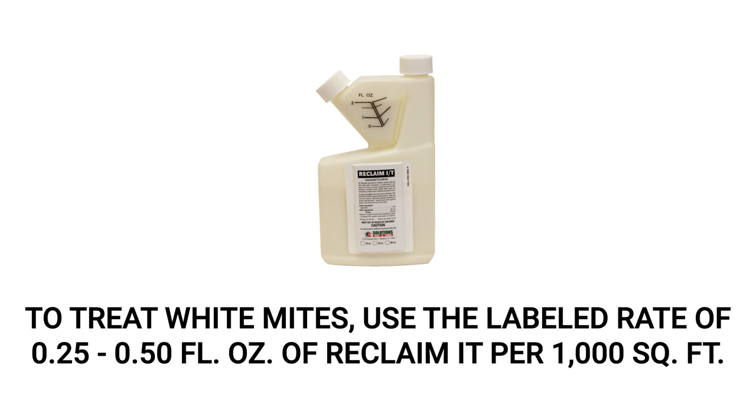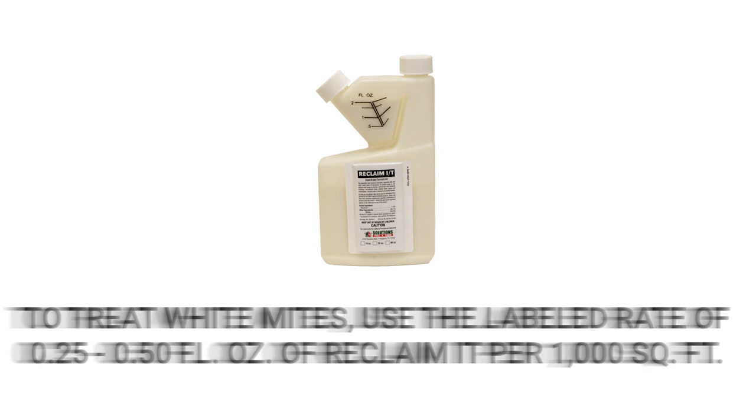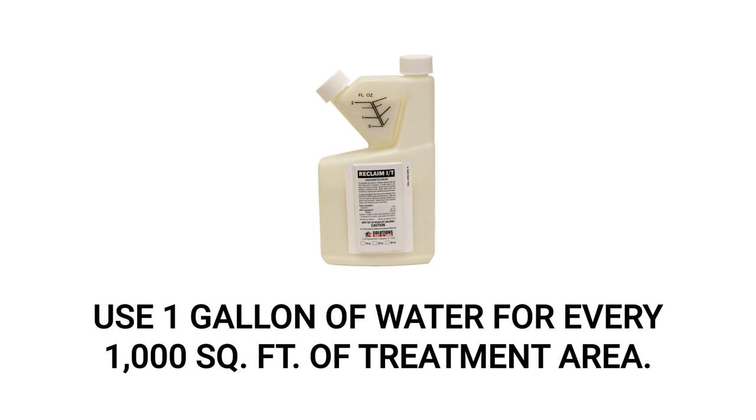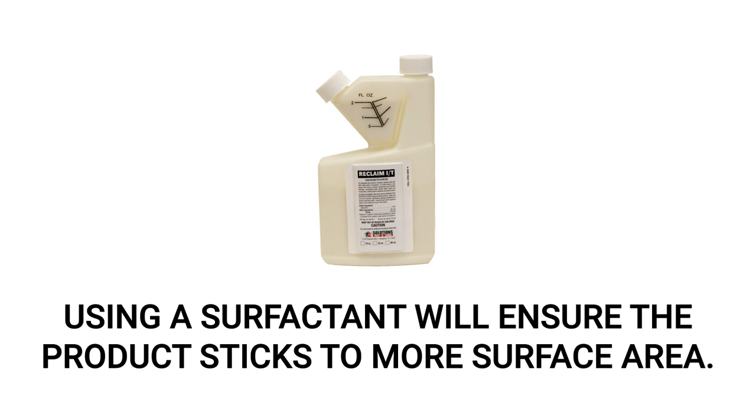For most infestations, you can use the labeled rate of 0.25 to 0.5 fluid ounces of Reclaim IT per 1,000 square feet of treatment area. We recommend using 0.5 fluid ounces for effective control of white mites and many other pests. For severe infestations, you may use up to 1 fluid ounce. Mix your measured amount of Reclaim IT with 1 gallon of water to treat 1,000 square feet. To enhance control, you may add a surfactant to the solution, which will allow the product to fully adhere to the surface.